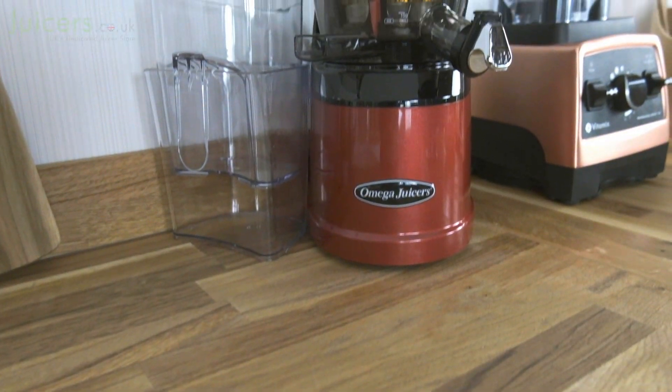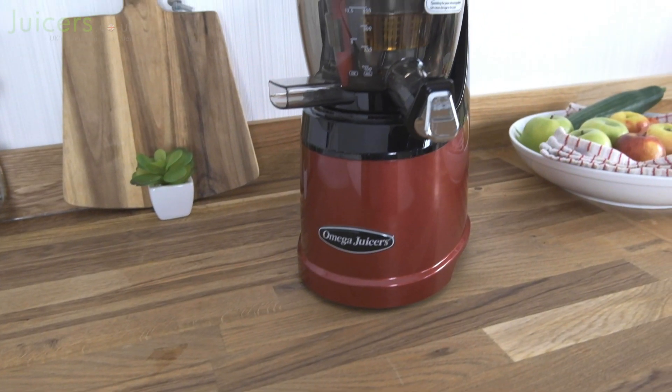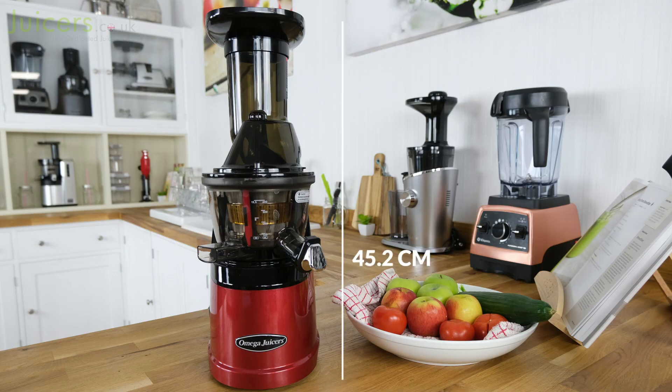On top of that, it is also compact in terms of countertop space usage, with a depth of 24.4 cm and a width of just 16.5 cm. Although, in order to maintain the compact aspect, it is rather tall, with a height of 45.2 cm.